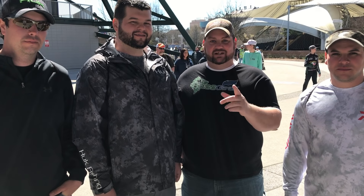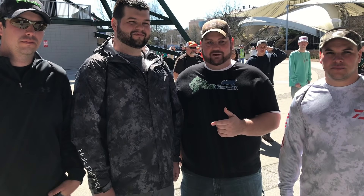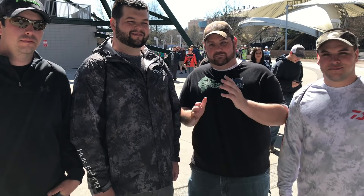Hey guys, we're at the Bassmaster Classic in Knoxville, and I've run across three of my subscribers. I'm going to let them introduce themselves.